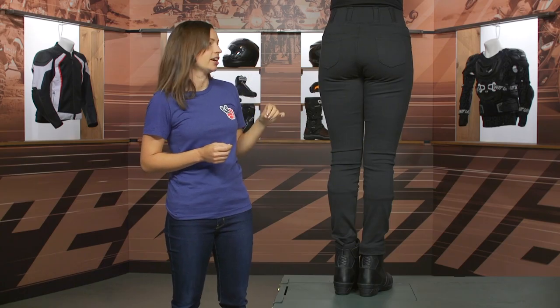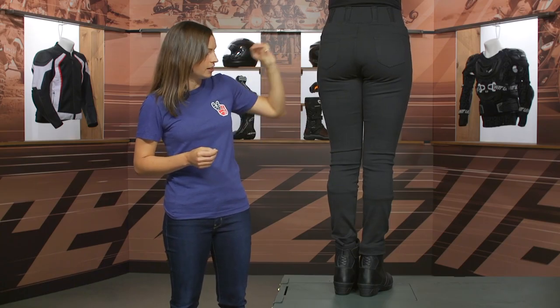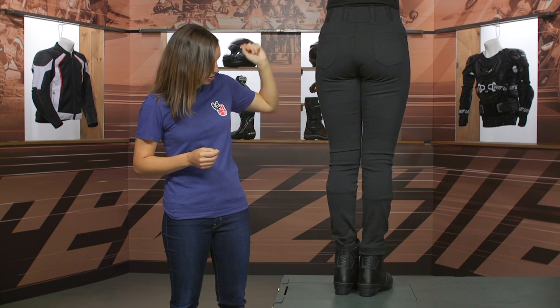Ava, if you could face back for us. On the back side, it's a very simple design — you have your two pockets here. You do have reinforcements in the belt loops, and again, super clean lines up and down the pant.